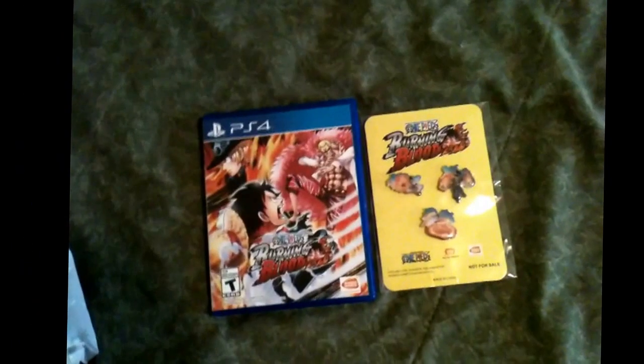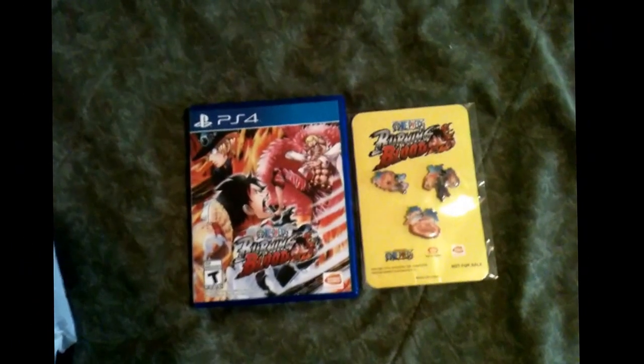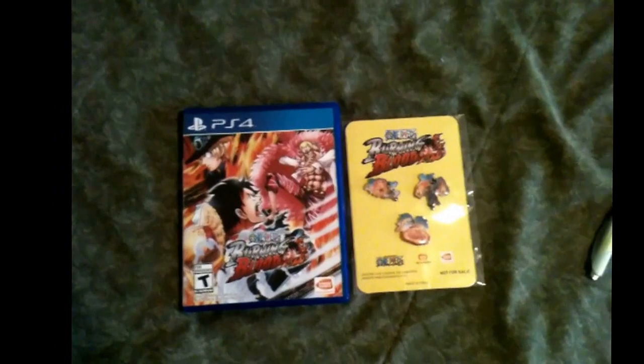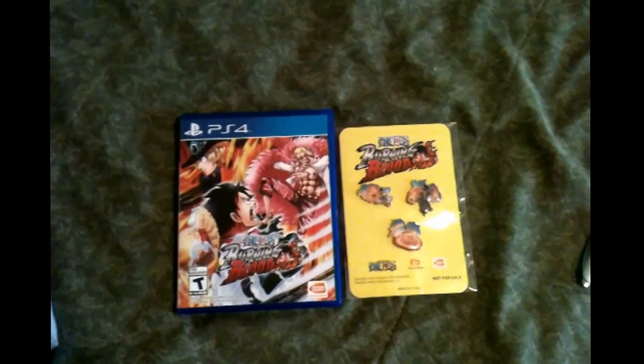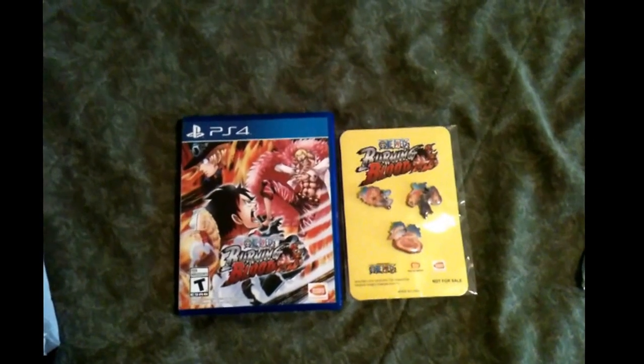That's the end of this unboxing video. I hope you guys really enjoyed this unboxing. If you did, make sure you give it a like, comment. If you're new to my channel, please keyblast that subscribe button. And to all my sand gamers, until next time guys — as SuperTank30 always says, I'll see you guys on the battlefield. See you guys later.